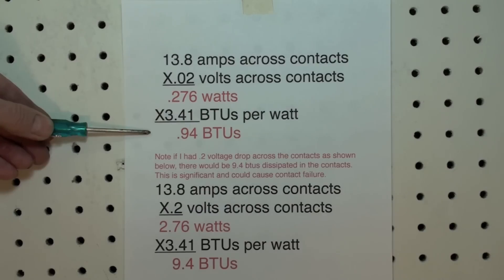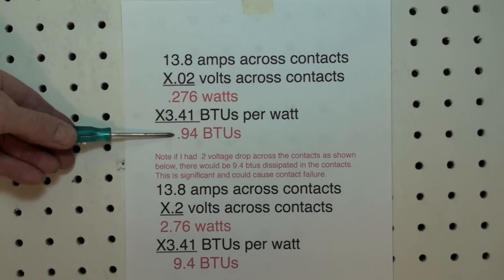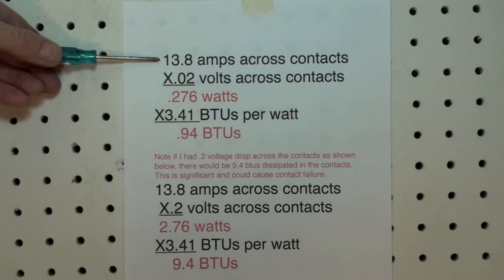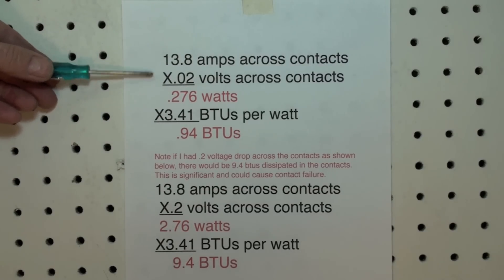This is not significant — it's less than one BTU, so these contacts are good. This would have been doubled if the amperage was doubled, and tripled if it was three times. So this could get significant if I had a high enough amp draw.